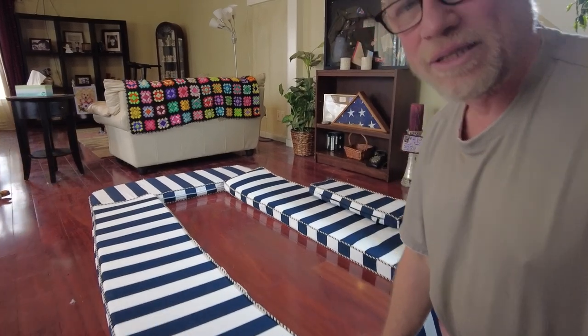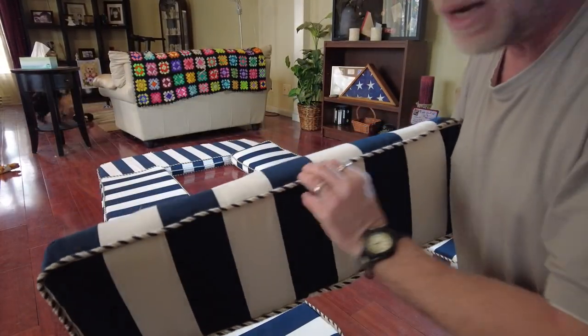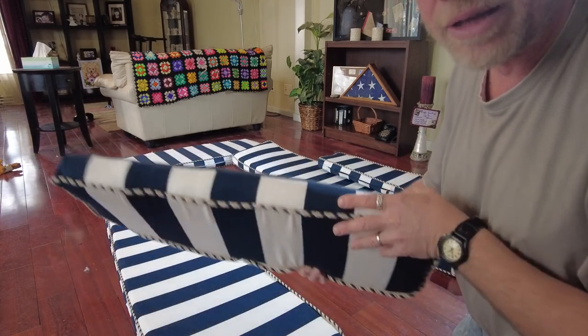As you can see, I did go with the piping. And if you ask me, it makes it easier. So don't fear putting piping on there because I think it makes it easier and I think they turn out better.